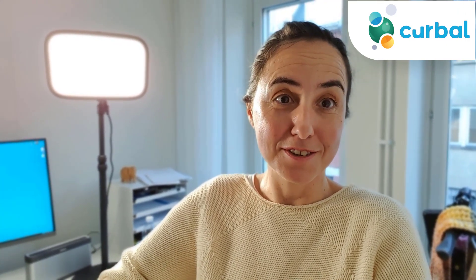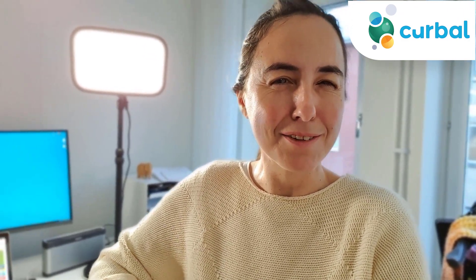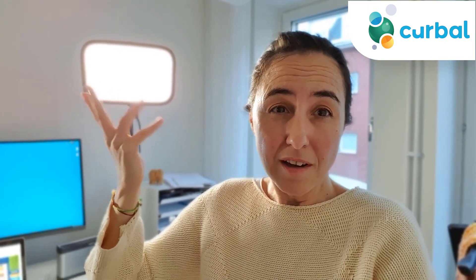Hello everybody! There are builders doing stairs nearby with a lot of noise, so hopefully I can manage to do this video and you can hear me well. I timed it so they're not drilling or doing whatever. What I thought I would do today is show you the gear I use to create my YouTube videos, in case you want to start your own YouTube channel.